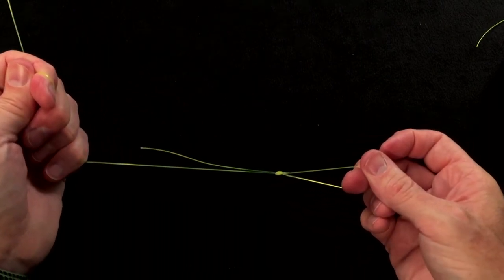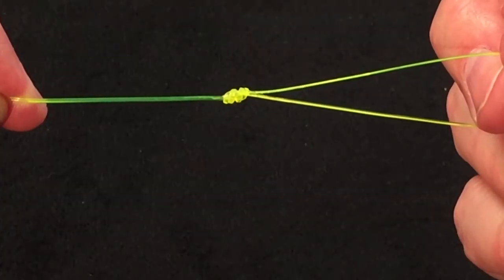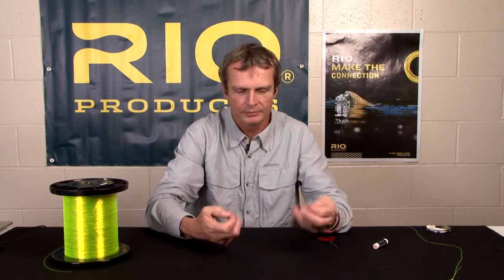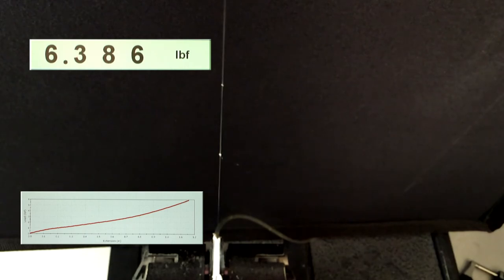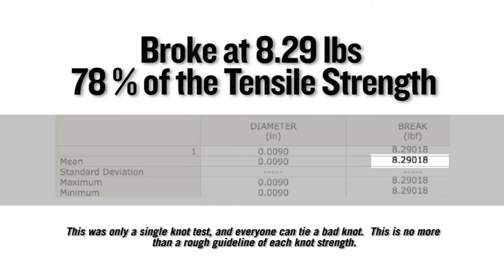And that is the double surgeon loop knot. The 10-pound tippet material, always hard to see, but it creates a nice, neat, strong loop knot that you can use to loop your leader or something to your fly line or back into your fly line. On a single Instron test, this knot broke at 8.29 pounds, which equates to 78% of the tensile strength of the nylon it was tied in.